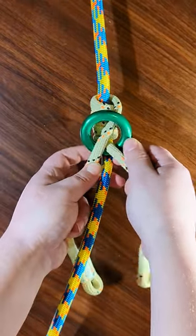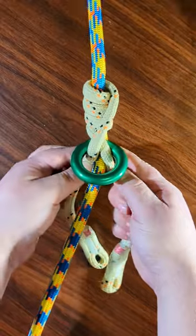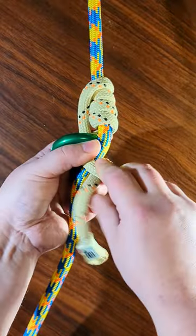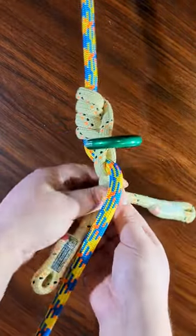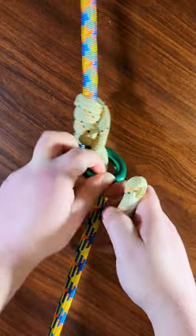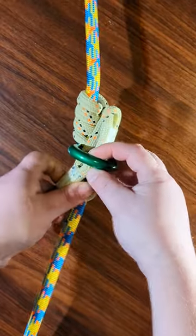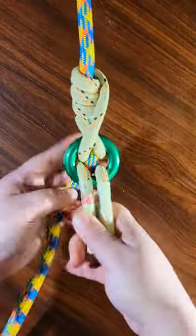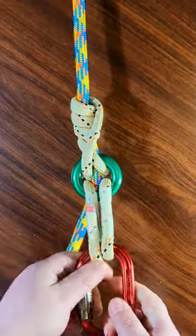The ring will want to flip up, but you bring it down like that. Then you take the legs and, in the back, you twist them. Do a half twist, full twist. Now you have this full twist, and at this point all you're going to do is bring the legs back up through the ring.